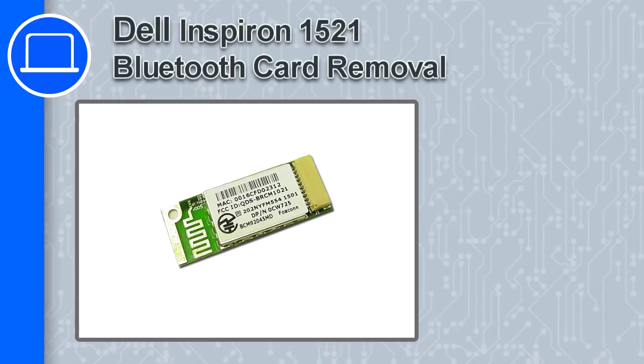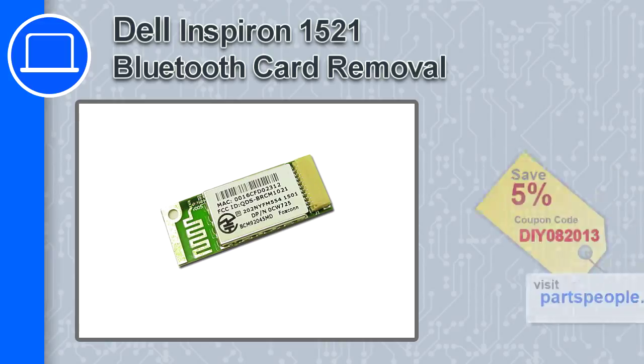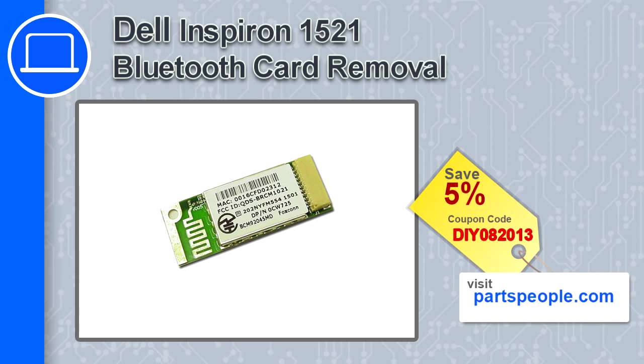How's it going, this is Ricardo and in this video I'm going to show you how to remove the Bluetooth card from a Dell Inspiron 1521. If you're looking for parts for this laptop, go to our website and use this coupon for a 5% off discount.